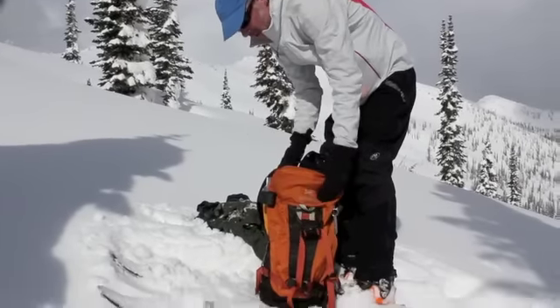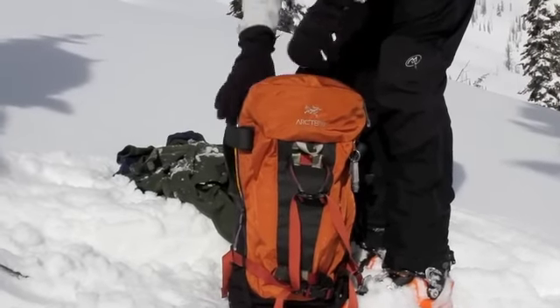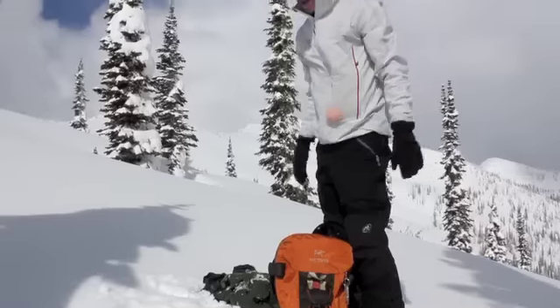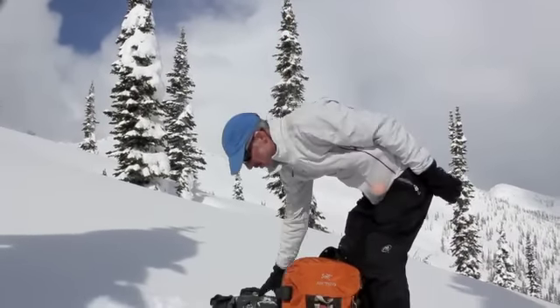So all in all, so far so good for the Arcteryx Silo 30 pack. I love it. I'm going to continue to use it. I've figured out some things I do with particular pockets and you can probably figure out things that you want to do too.